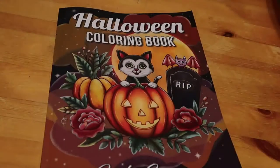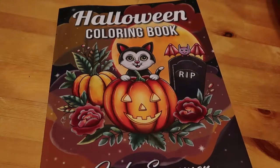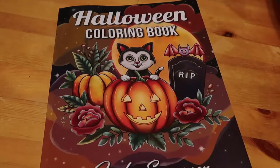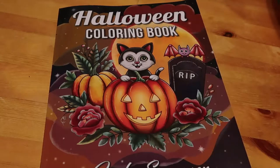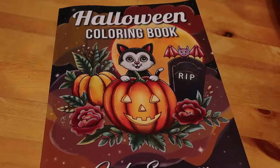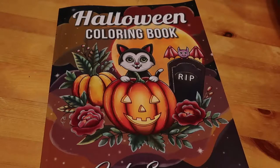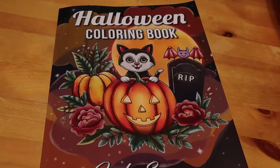These flip-throughs are only really quick, around three minutes, but sometimes it's nice to get an idea of what a book looks like before you buy it. I certainly do watch flip-throughs if it's a book or a style of art I'm interested in — I'll always think, oh, I'm going to have a look at that. So that is the Halloween coloring book by Jade Summer — it's one of the newest ones, came out last week.